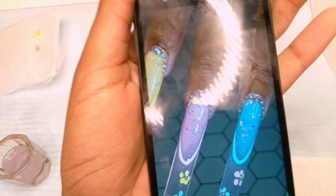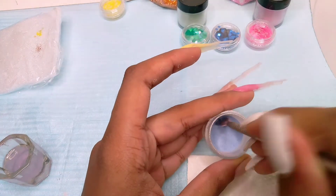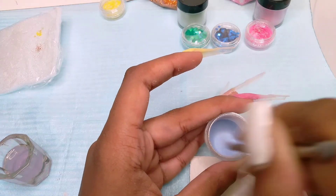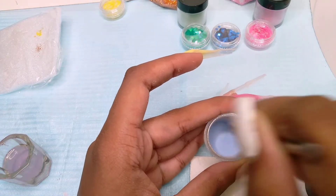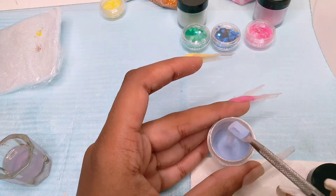Next up is the blue. As you can see, I had to really mix the blue acrylic because the acrylic powder is bigger than the dip powder, so it's very easy to marble. I had to mix this really well before using it.